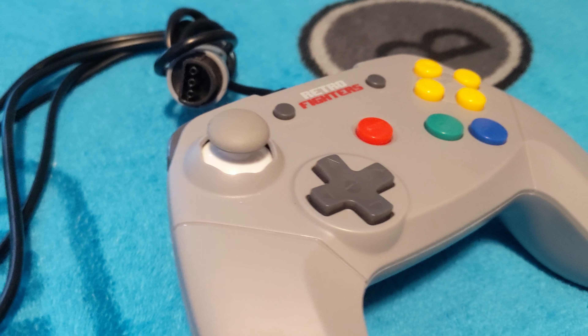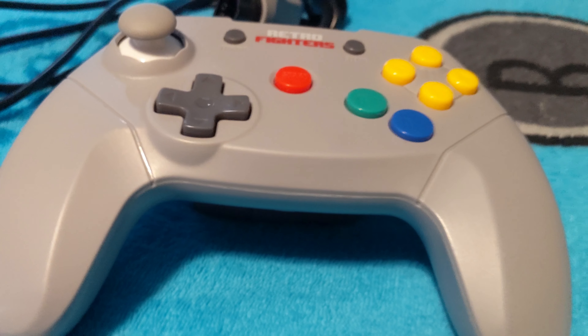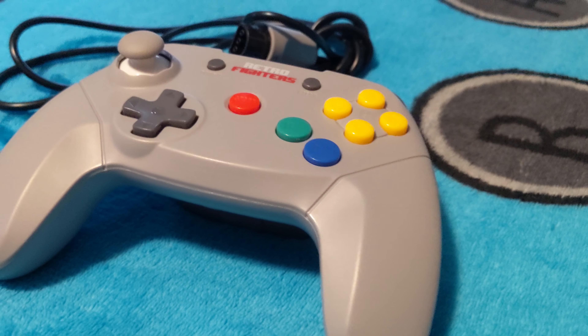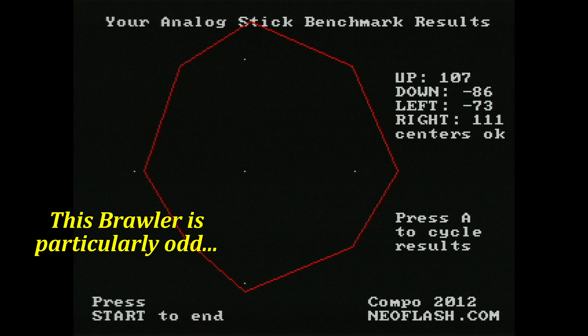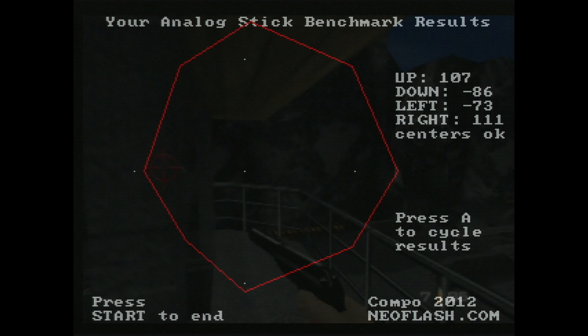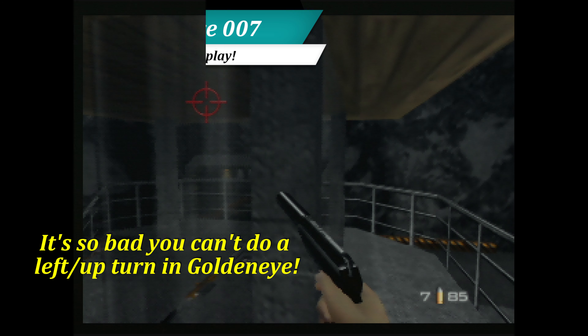In 2018, modern alternatives for the N64 finally became available, with the Retro Fighters Brawler 64 leading the charge. While the improved ergonomics were quite a revelation, the stick performance isn't quite there for many N64 players. Oversensitive sticks and inconsistent ranges make a number of games difficult.